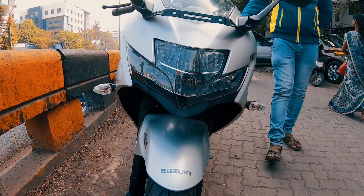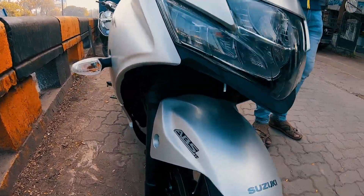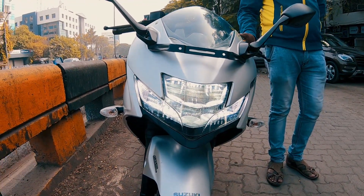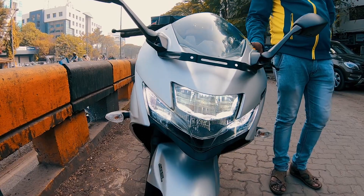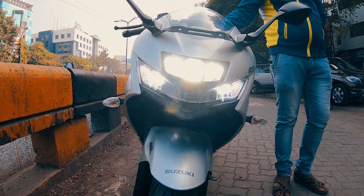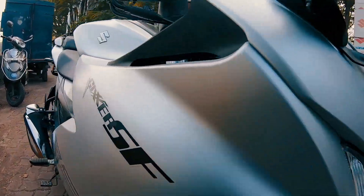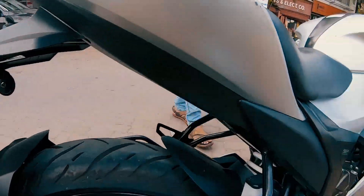The headlight is a full LED headlight, which has been added to this bike — full LED for better visibility. In the night you will have a lot of ease. It also features a dual port exhaust.